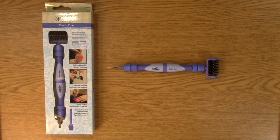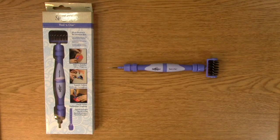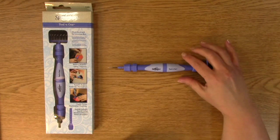Hi, this is Melissa with A Creative Journey with Melissa. Today I'm going to show you one of my favorite tools of all time — it's definitely in my toolbox. I love it so much I'm going to give it away for our giveaway. You may have seen my previous video on this, but I love it so much I wanted to make sure I gave it away again. It's called the Spellbinders Tool in One.